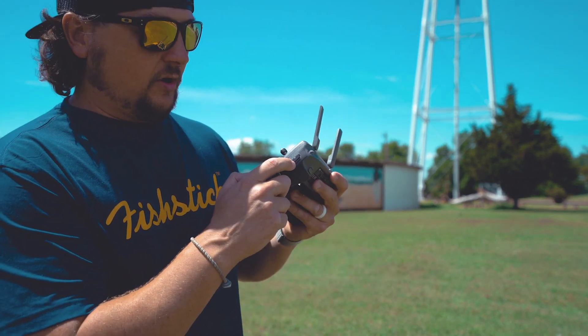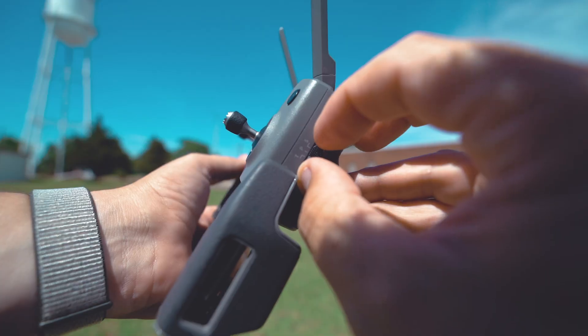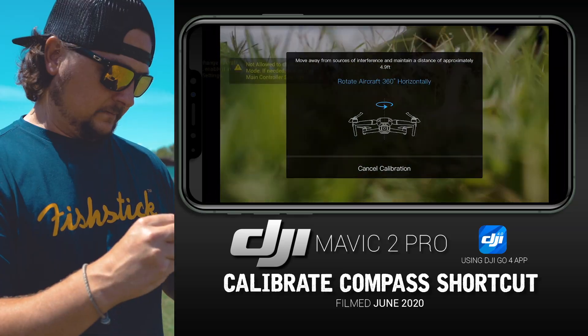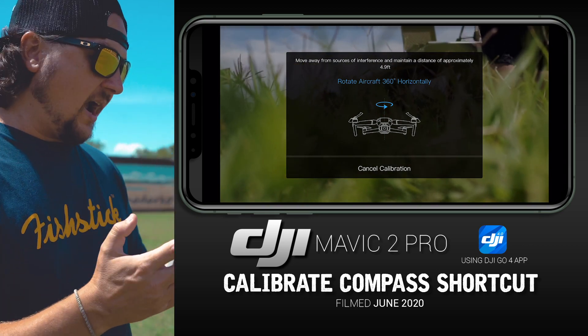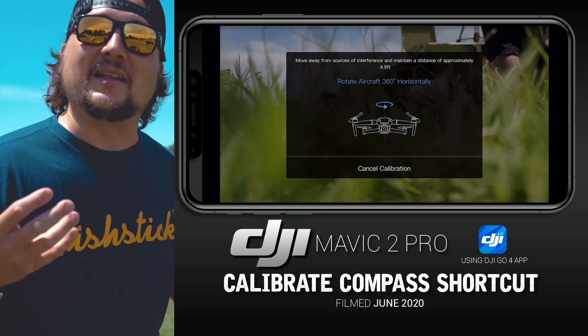On the right side of your remote, where you can toggle between your three different modes, you can actually just start flipping that switch back and forth semi-rapidly, and it goes right to the compass calibration screen. Then you can go to your drone and start calibrating your compass.